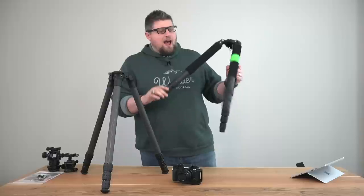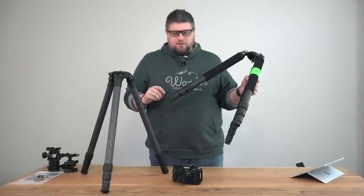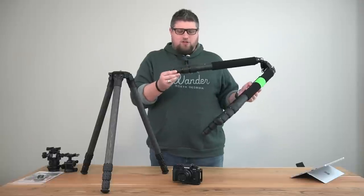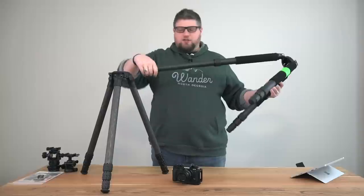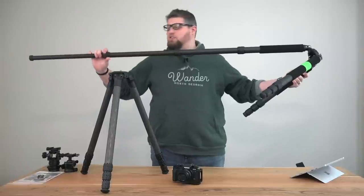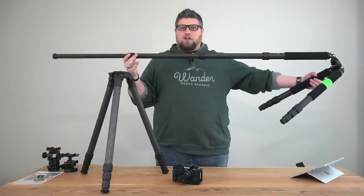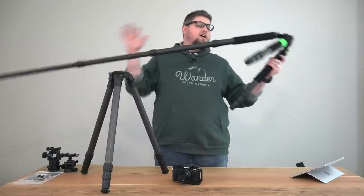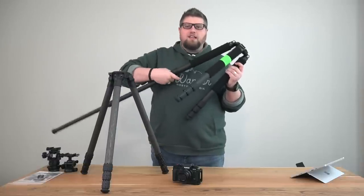Reason number two: I'm not happy with the maximum height this tripod reaches. When all leg sections are extended, this tripod goes to 57.9 inches. That sounds like more than tall enough — I am six feet tall — and by the time you put a ball head on it and the camera, it's about perfect eye level for me.